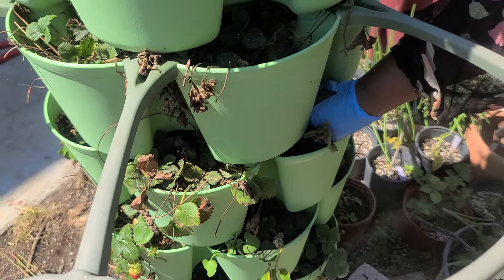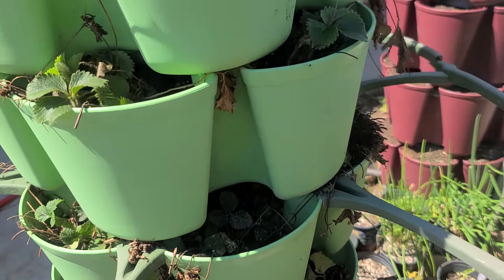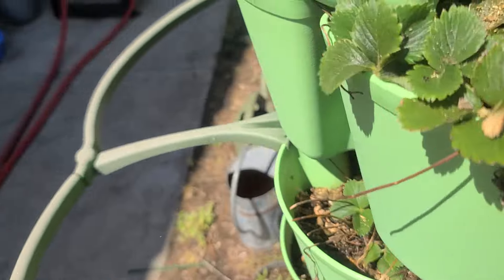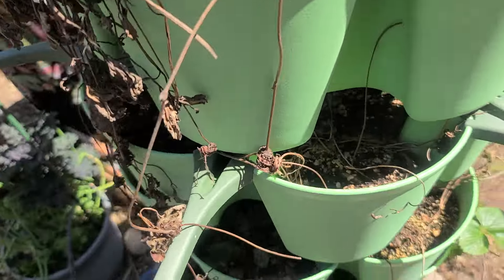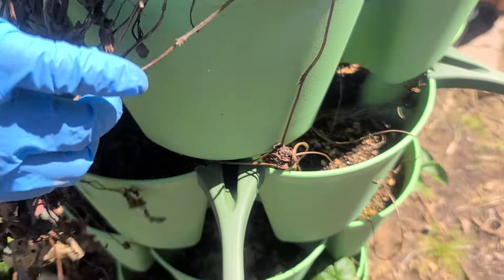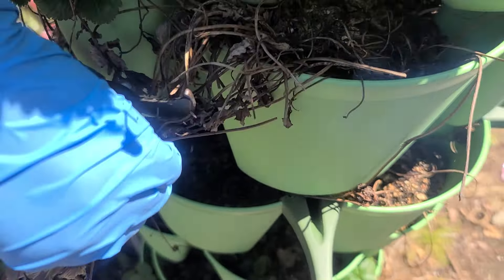This one I will just stick back and make sure I water it. I have to be very careful. When you are cutting them, just take it easy so that you don't destroy the new growth coming up. Just wait on it — do it gently.